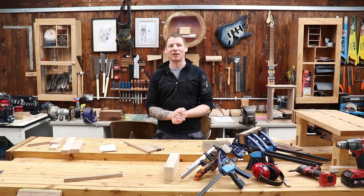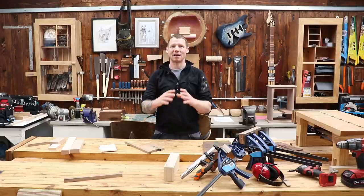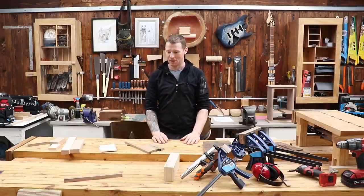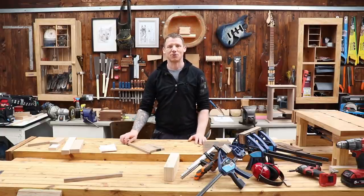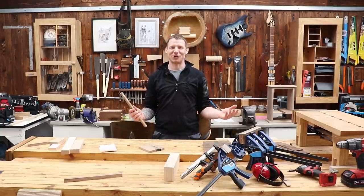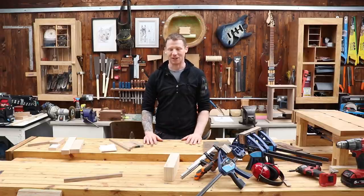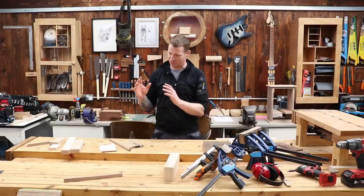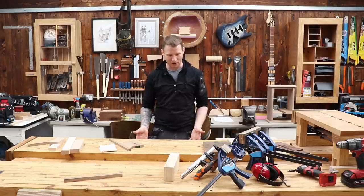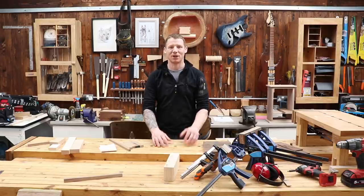Welcome back to the workshop. In this video we are going to make a puzzle box — it's a nice simple little build and it's a great gift idea. You can make it as elaborate or as simple as you like. You can make it from plywood, but we're going to make a nice decorative little box to keep our puzzle in and make the puzzle itself. I want to use up some of these offcuts I have under the table. So without further ado, let's get a closer look.